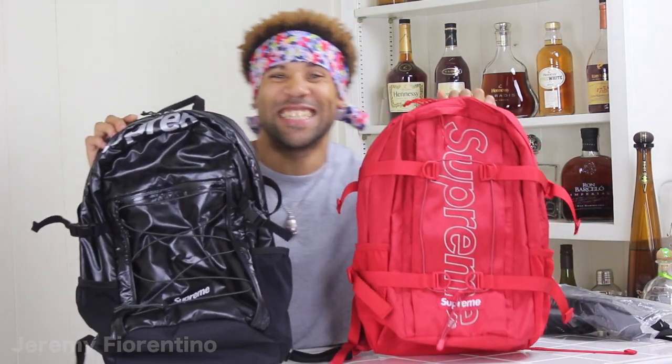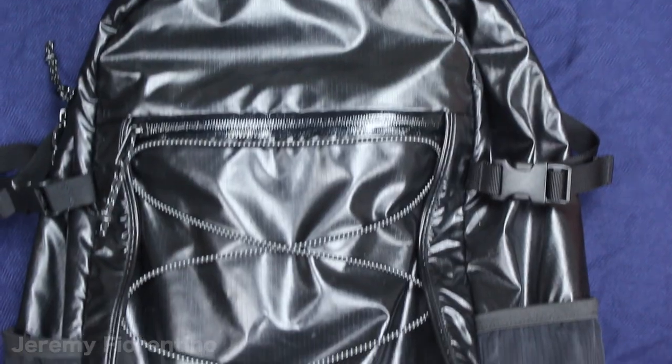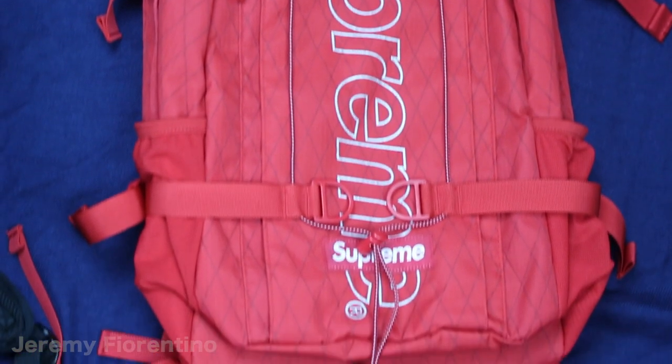Yo my people, it's popping! You already know, we back at it. Yeah, another one. Yo my people, you already know. You saw that title, man — stop playing with me. In this video, I'm gonna be going over the Fall Winter 17 backpack versus the Fall Winter 18 backpack. You feel me?